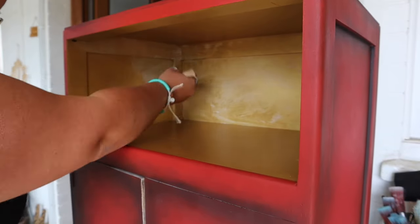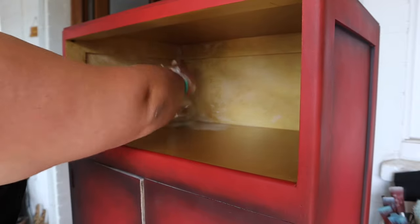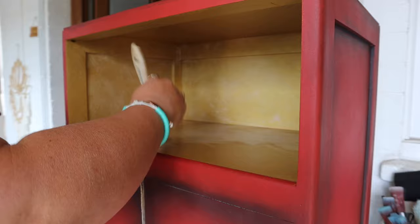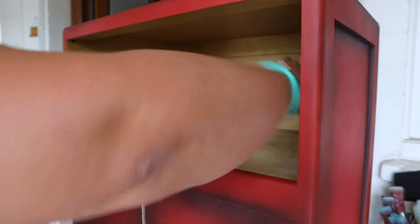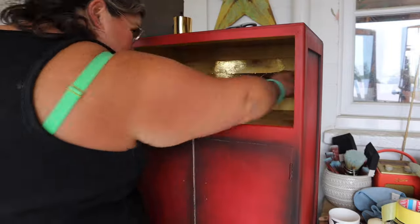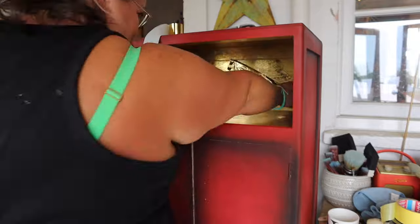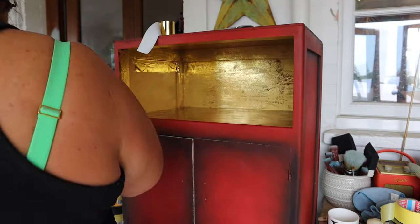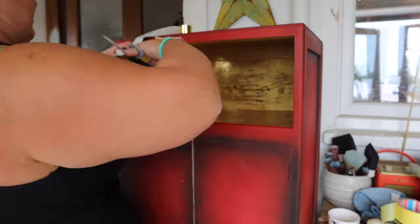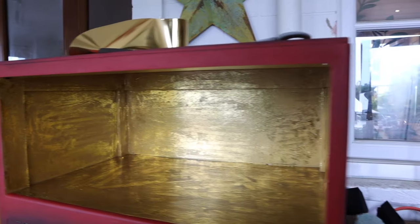Once that dried I went in with an adhesive called Stick With Me — a specialist glue formulated to use with Dixie Shine, which is a gold foil. I'm applying it all over the cubby with a chip brush, stippling it on so I don't get directional brush stroke marks. I also want a distressed look rather than a solid gold finish. Once the glue has gone clear it'll still be tacky, and that's when you apply the Dixie Shine. I'm cutting small strips and working in small areas, changing direction so there are no directional marks.